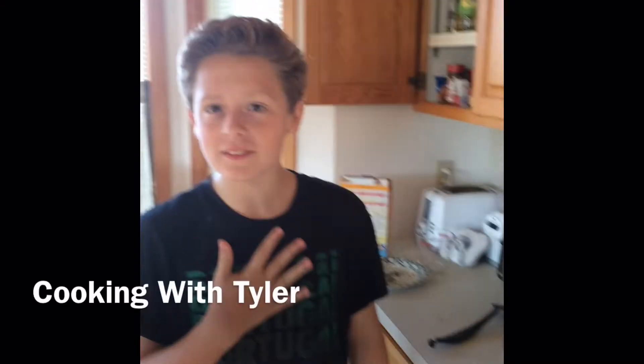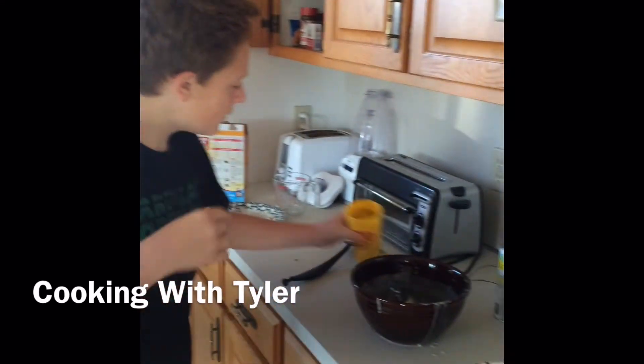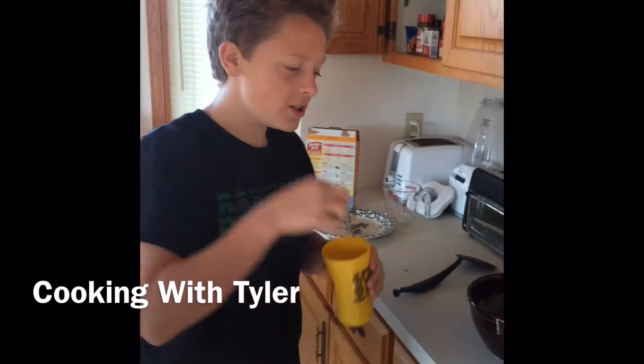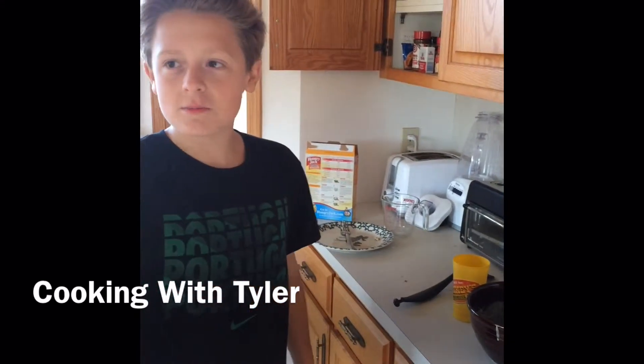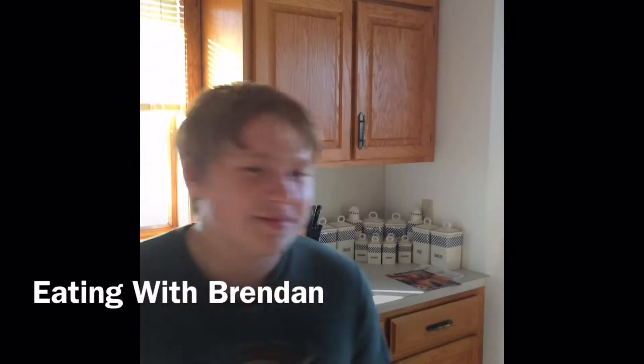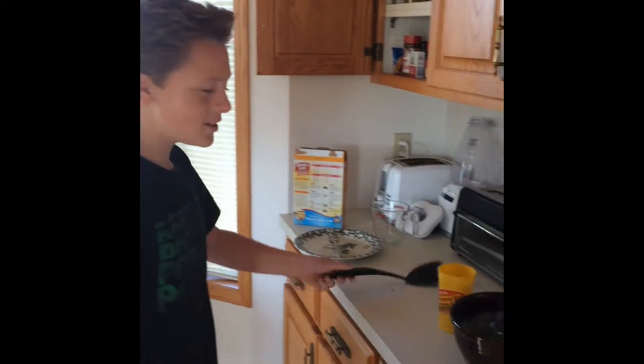Alright, my name is Tyler. We will be preparing goldfish pancakes. My assistant is Brendan right here. This is Brendan — we all know Brendan, right? And my dad is the one on camera. Alright, let's get this started.